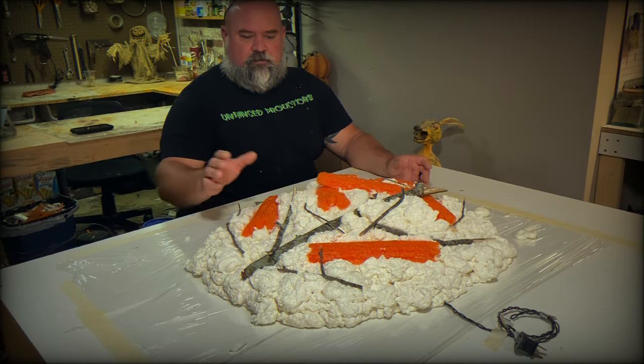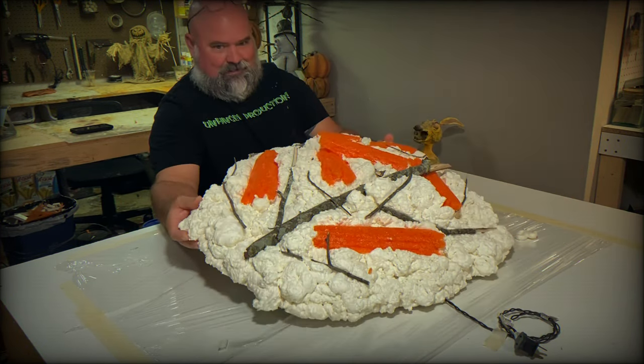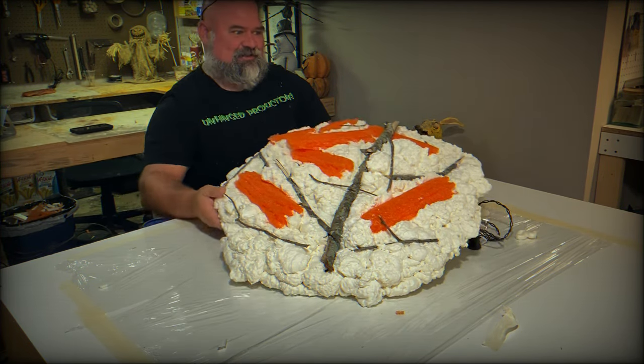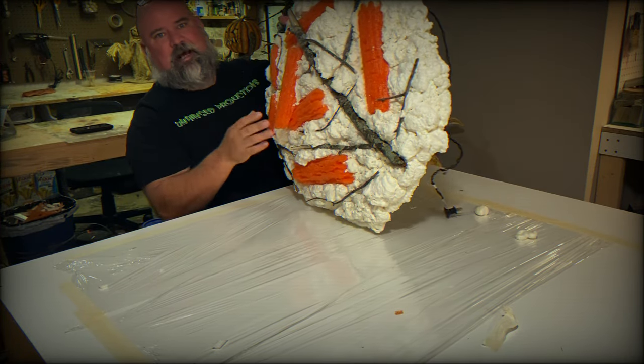Let this set overnight — everything's dried up pretty good. This is a super easy project; you can go about a hundred different ways with it. You can add bones, sticks, whatever you want. Flickering lights make it look more realistic. Now that it's all dried up, it's time to paint.